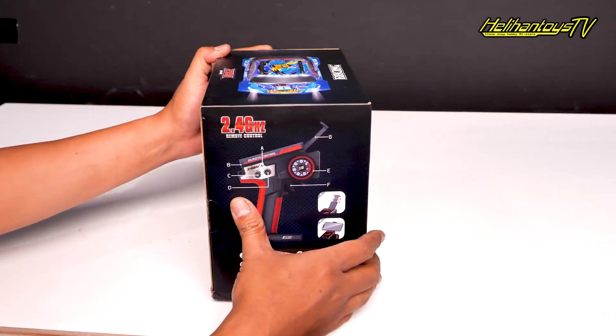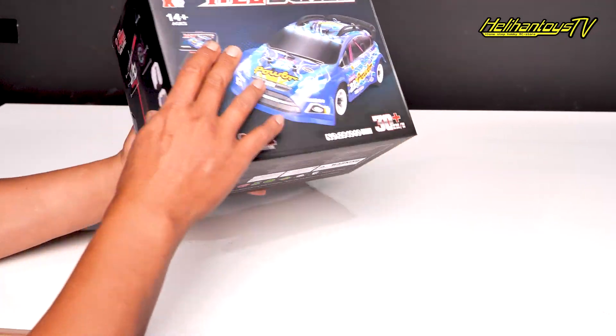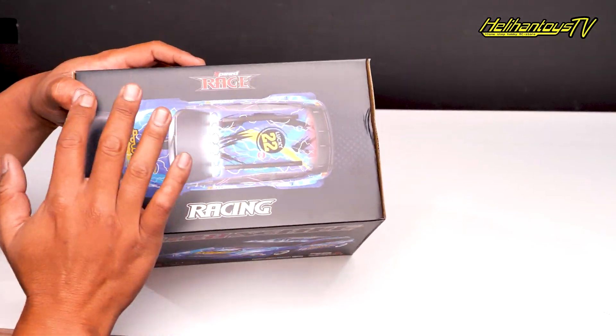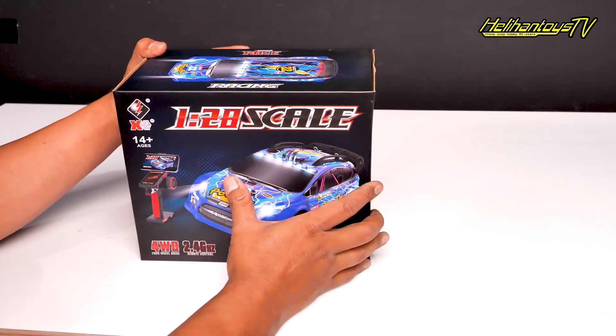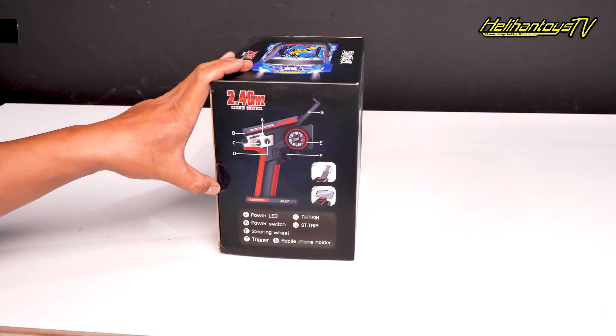Kita langsung aja ya, kita unboxing, kita akan unboxing, seperti apa sih kit-nya ya.